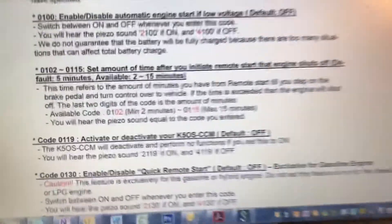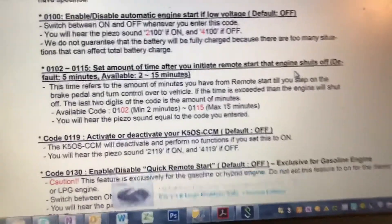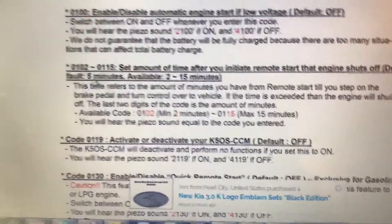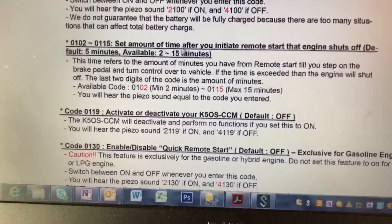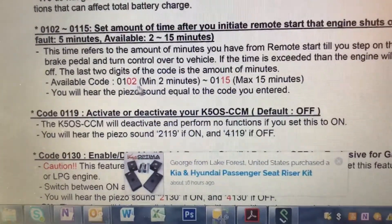The code I'm going to be doing sets the amount of time after you initiate remote start that the engine shuts off — basically how long does it stay on when you do your remote start. The default is five minutes. I recently reset my CAN bus module to factory settings so it's at five minutes right now, and I want to make it 15. The code I have to enter is 0115 for a max of 15 minutes. If you don't want it that long, you can go down to two minutes with 0102.